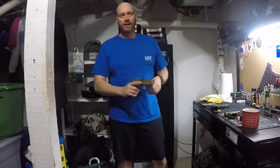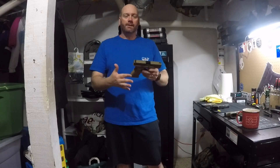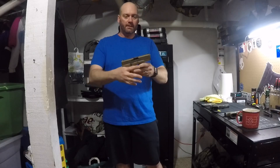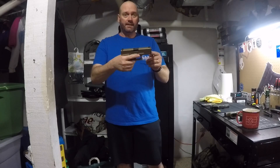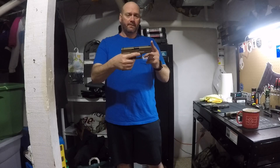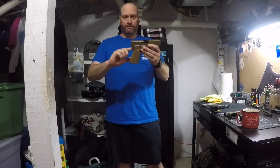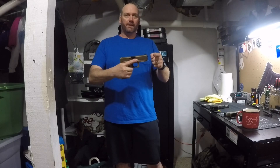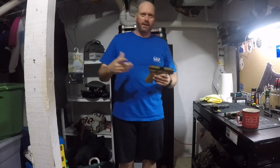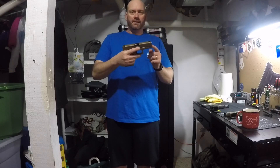The big news is the Glock 47. After finally staring at it and trying to figure out what it is — it is a 19X or a 45 frame. What is that? That is a 19-sized slide with a 17 grip. But it's a 17-length slide. So basically it's a 17, and people are like, wait, it's just a 17 — it's got the front serrations, it's got the MOS. But if you look, it's got the 19X or the 45 length frame.